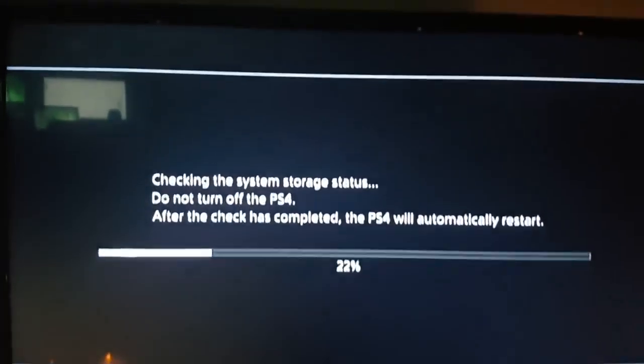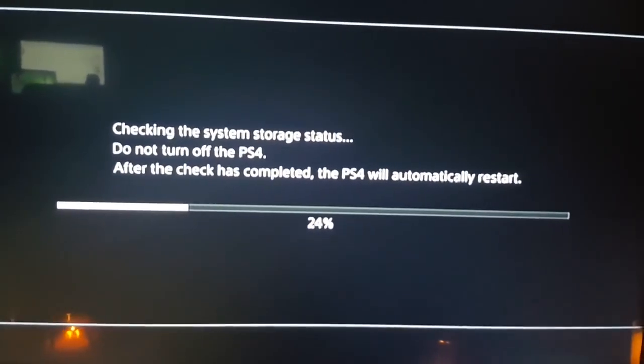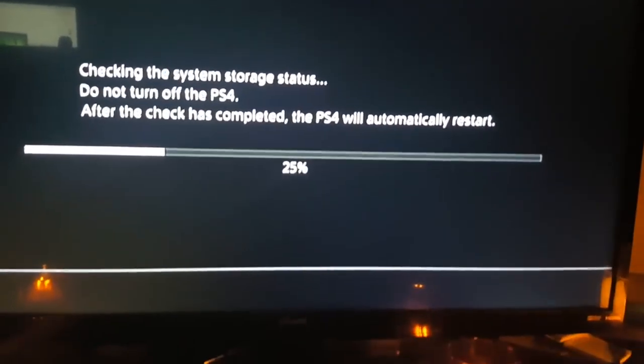Now, one thing is this happens because, like I said, I've left it on watching Netflix. Even if I don't go to sleep, sometimes I'll put it in rest mode and wake up and then it'll do this. This has happened multiple times. Just be careful because the PlayStation is really fragile and sensitive. And then you'll get this 'checking system storage' screen. After that, the game will come on and then you can play.